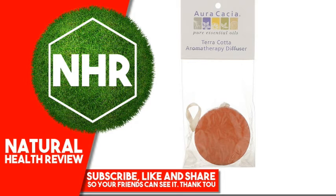Warnings — Caution: as with all essential oils, we recommend that you take steps to protect furniture and clothing before using. Keep out of reach of children.